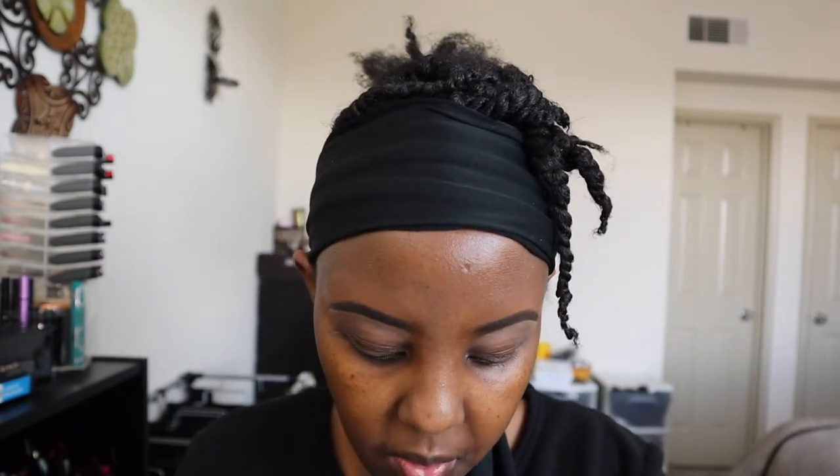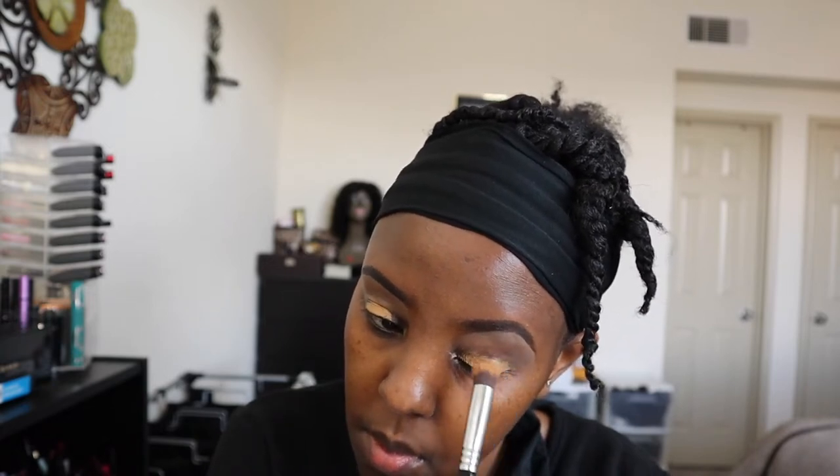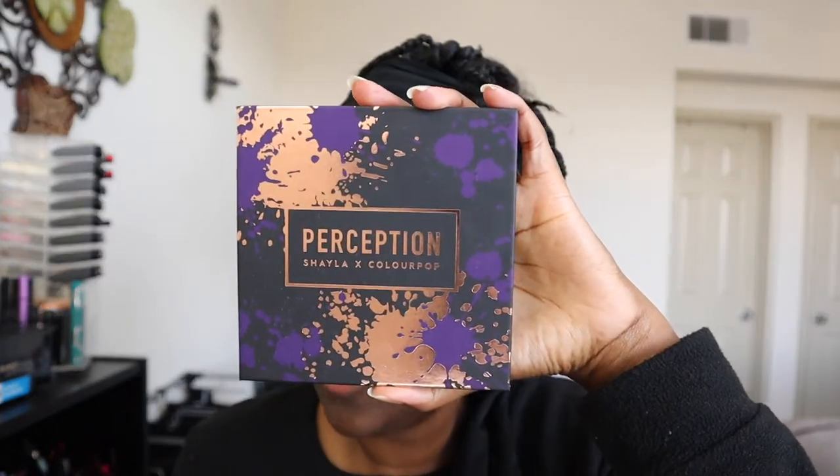I'm going to use the ColourPop Perception Palette - this is Shayla with ColourPop - and I'm going to use the shade Culture as my transition shade. I'm going to use Sigma brushes, this is E25. These are my favorite brushes of all time. I want that crease to be a little warmer, a little redder.